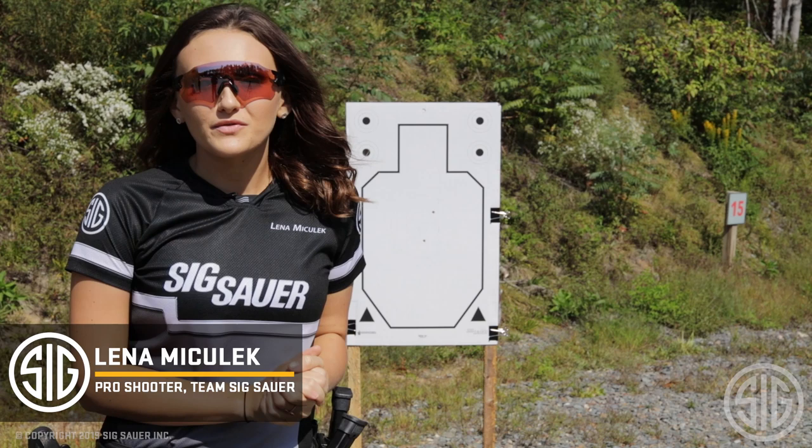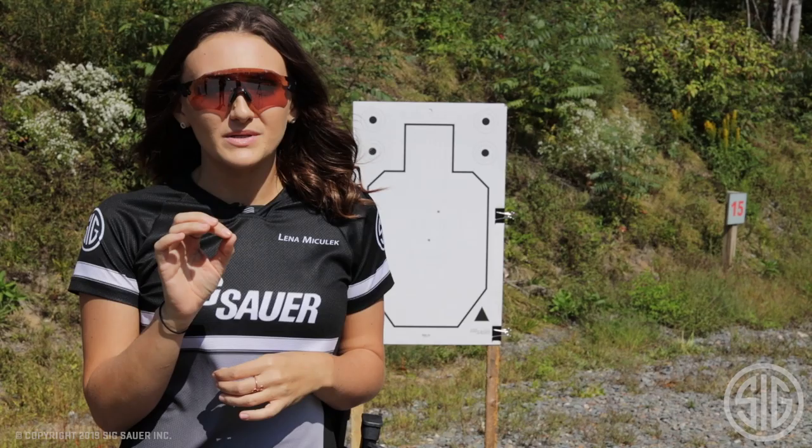Hey guys, I'm Lina Mitulik, Pro Shooter for Team Sig Sauer. And today, I'm going to show you my personal favorite low round count pistol drill.